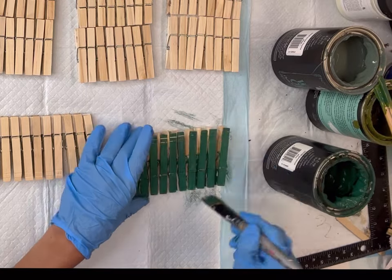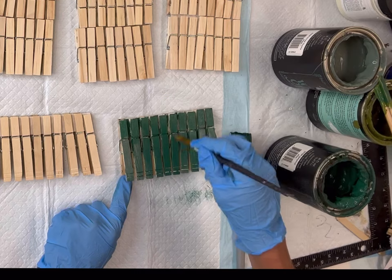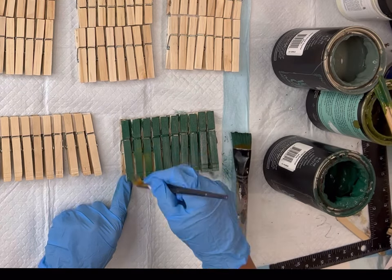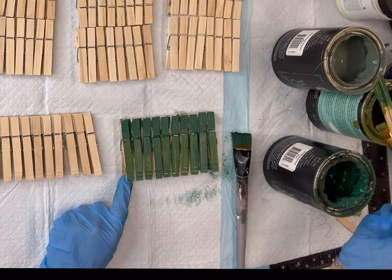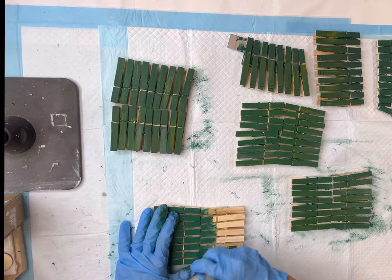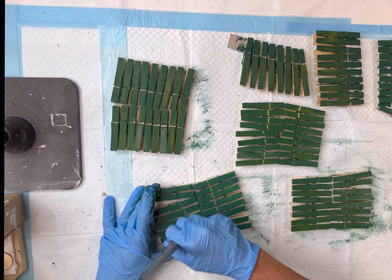I'm really just focusing on the tops of each clothespin and while that's still wet I'm going to go on top of that with a little bit of Wise Owl Spanish Moss. I'm just trying to get different shades of green showing throughout the clothespin.